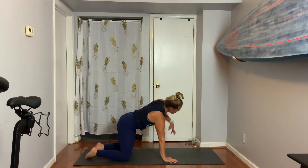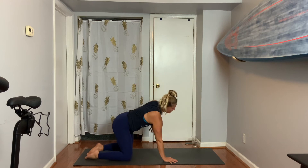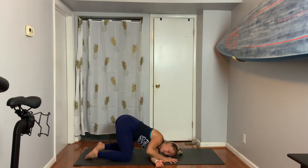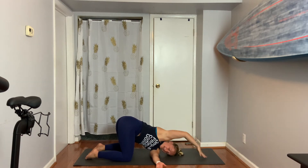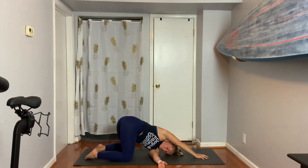This is called thread the needle. Send your shoulder down and through, lay your ear down. Now raise the right arm up, reach it over the head. Hopefully you have enough range of motion for that arm to easily reach over the head, keeping your hips in alignment. Holding three, two.